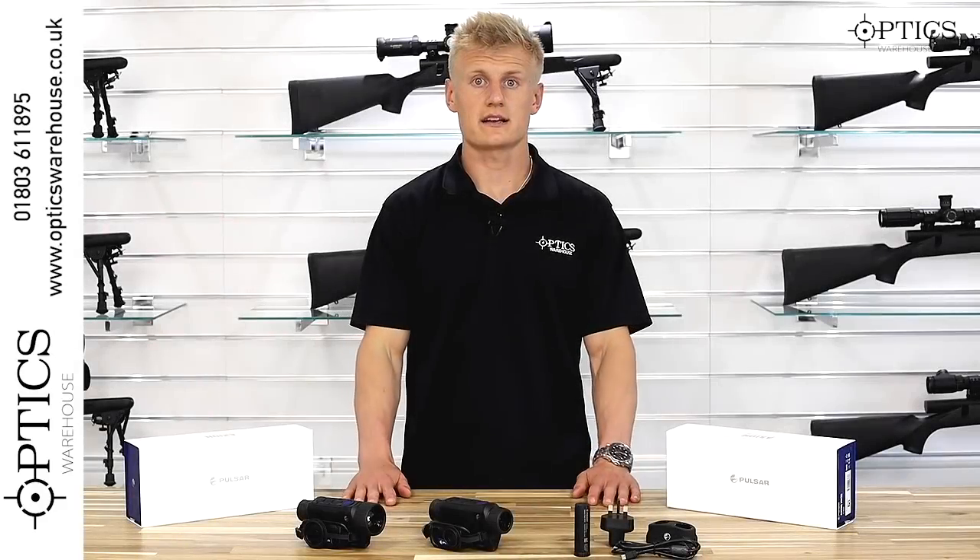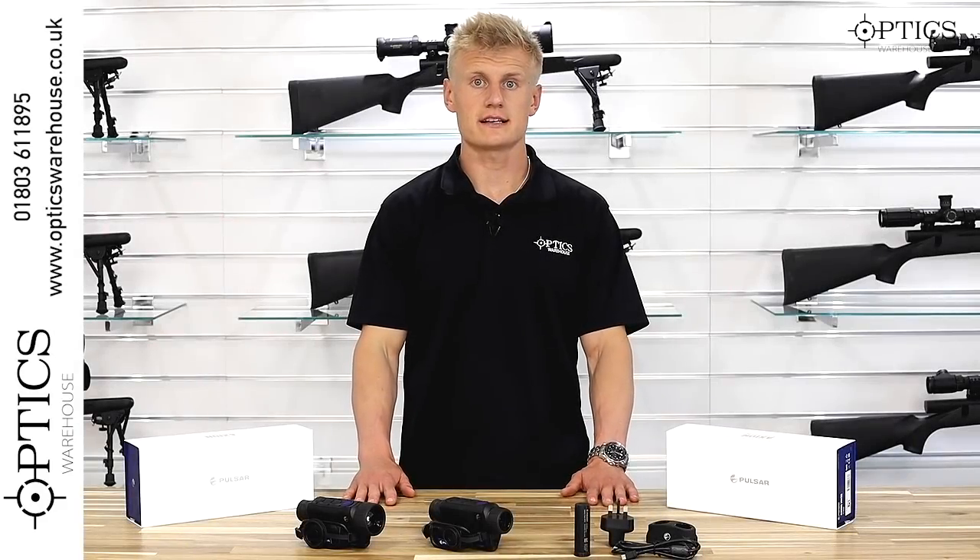I hope that cleared up some questions about the Pulsar Axion series. If you want any further information, remember to give us a call or drop us an email. Keep liking the videos and subscribing to the channel, and we'll keep the videos coming.